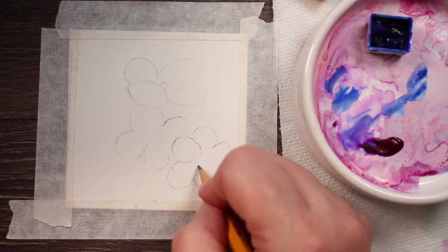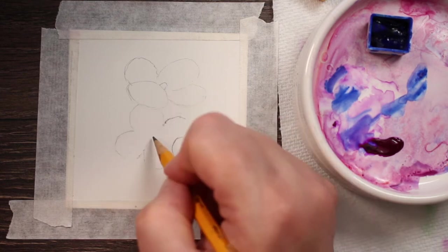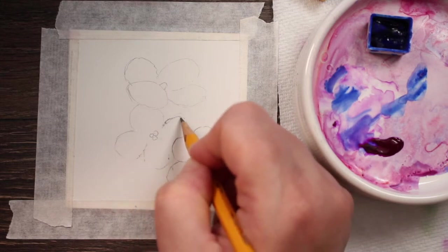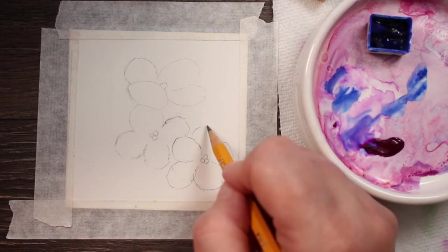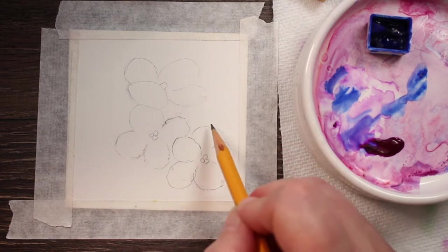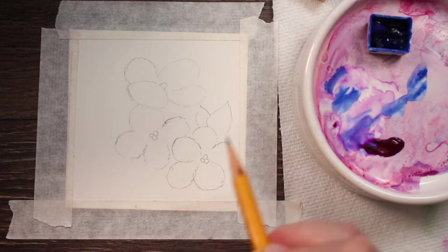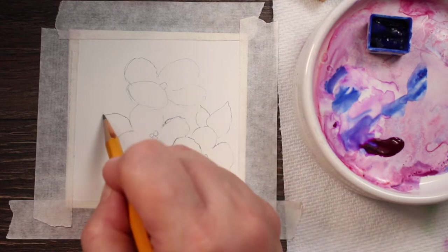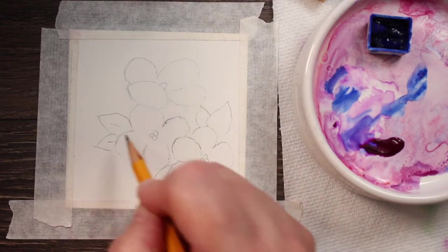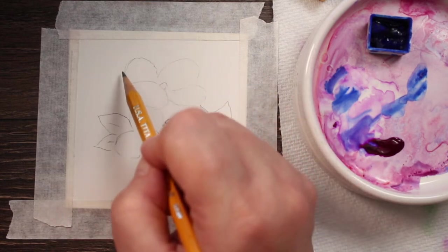I'm going to go all the way to the center, and in the center we're just going to have those little yellow stamen. Now let's add some leaves. I know violets have those round leaves but let's make this a little more interesting and make them pointy on the end. I'm going to draw a line through them so I'll remember which is a leaf and which is a flower petal.